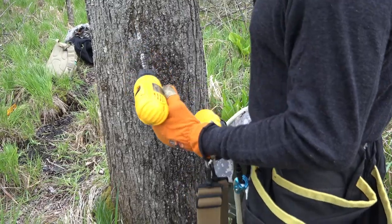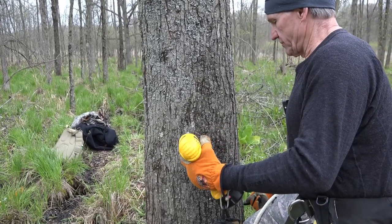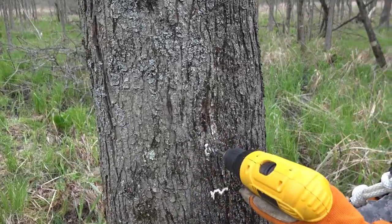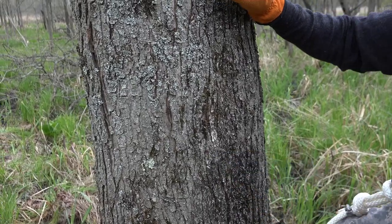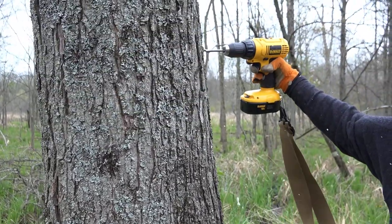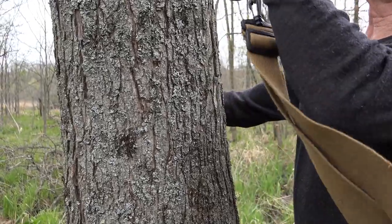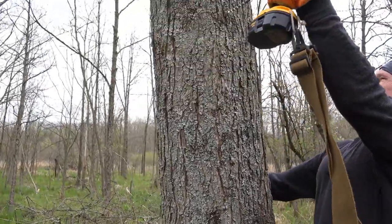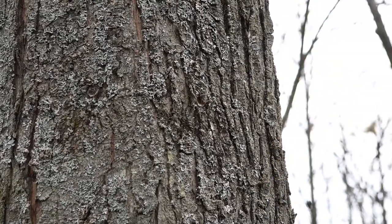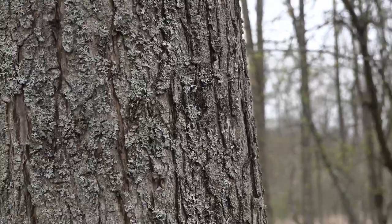I like to keep my steps about knee-high apart. Right now we're going to have a step here, next step goes in here. Watch how easy this goes in — I'm putting no pressure on that whatsoever; it is going in totally 100% by itself. So that's three — four. You can put four steps in without having to hook to the tree yet.